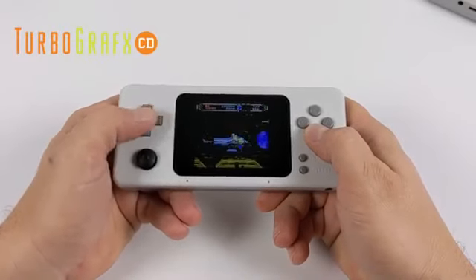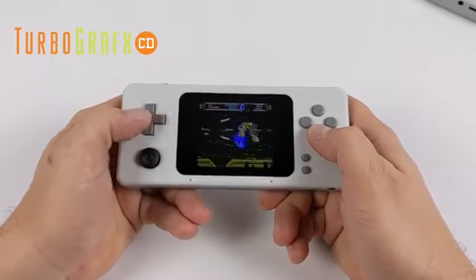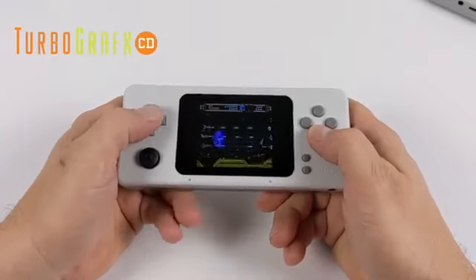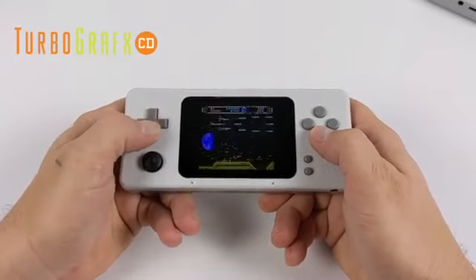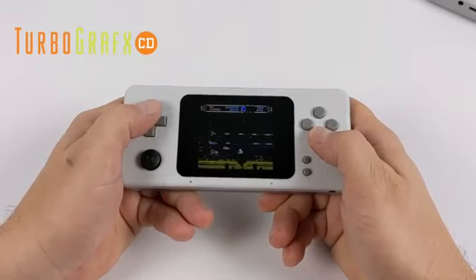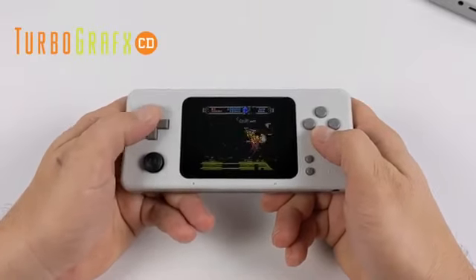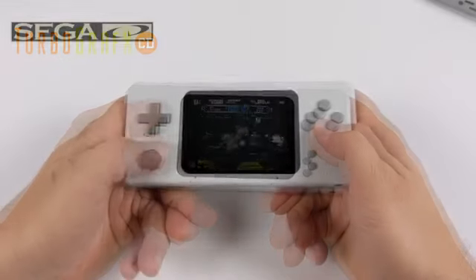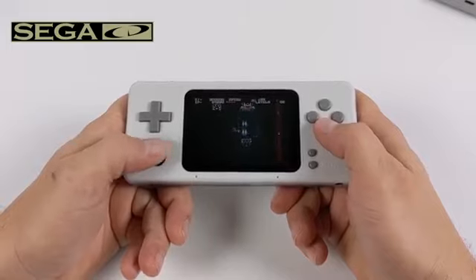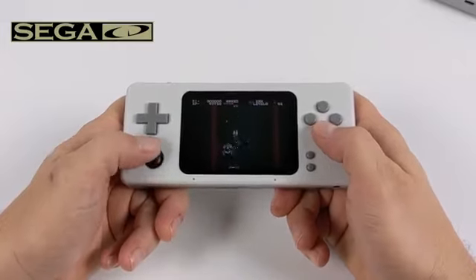Next up we have some TurboGrafx CD, otherwise known as PC Engine CD in other parts of the world. We also have full-speed emulation with the regular TurboGrafx and PC Engine. Sega CD, also known as Mega CD, runs great on this little unit. There may be a few games that struggle just because the games themselves weren't well optimized, but overall you should have a pretty decent experience.